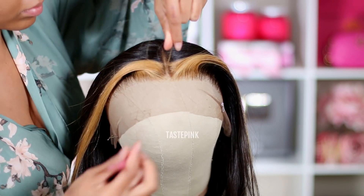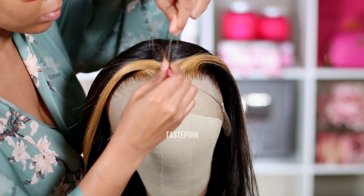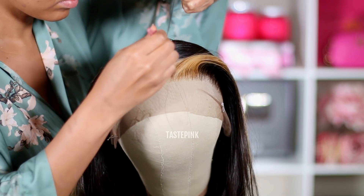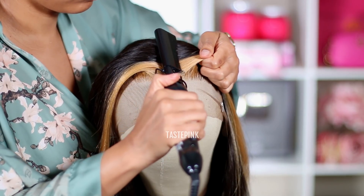I feel like they did a really good job with bleaching this unit — the roots don't look a mess. Sometimes when people do blonde it's like they fell asleep, you know what I'm saying, and the wig is stressed. But for this one I'm happy — I stepped outside of my comfort zone.